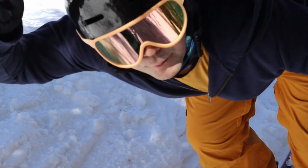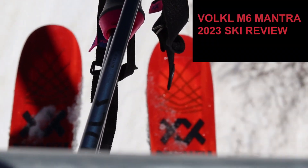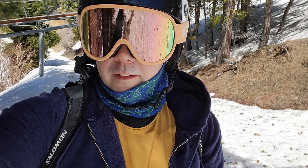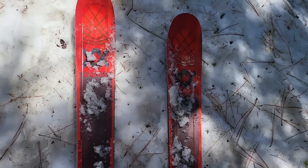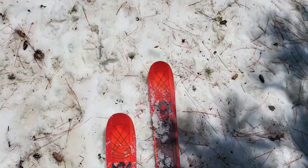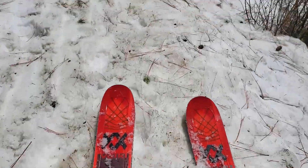Hey, I don't remember which tree I parked at! Alright, today I am demoing the Vocal Mantra 100. These are 100mm width and 177 in length. We're gonna test these bad boys out. It's a little slushy today but we're gonna make the most of it and see what we think.